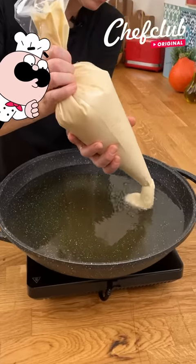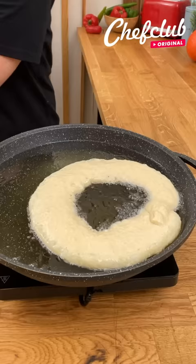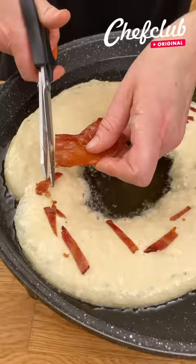So I have some oil that's at 350 degrees, and we're just going to slowly squeeze this batter out into our hot oil. And then I'm going to just cut some bacon pieces into the dough, because bacon makes everything better.